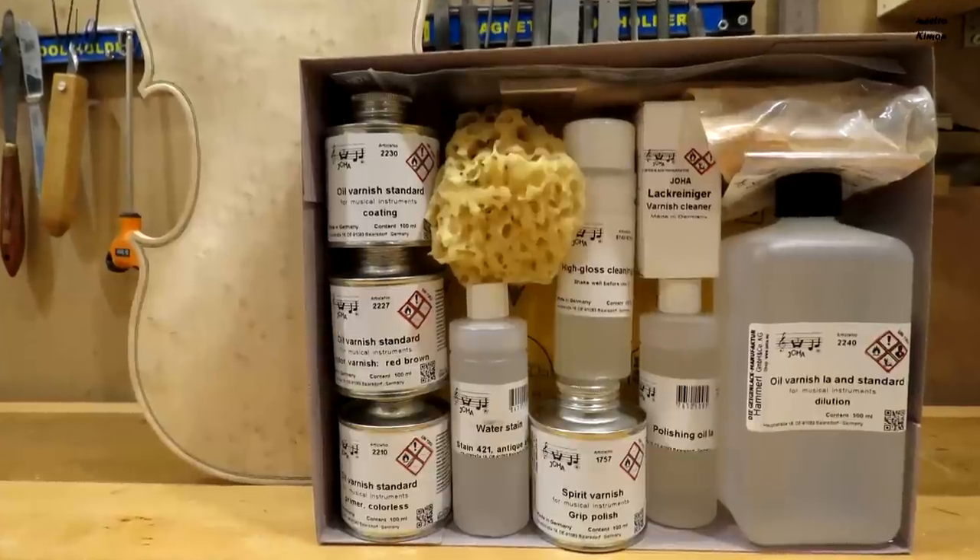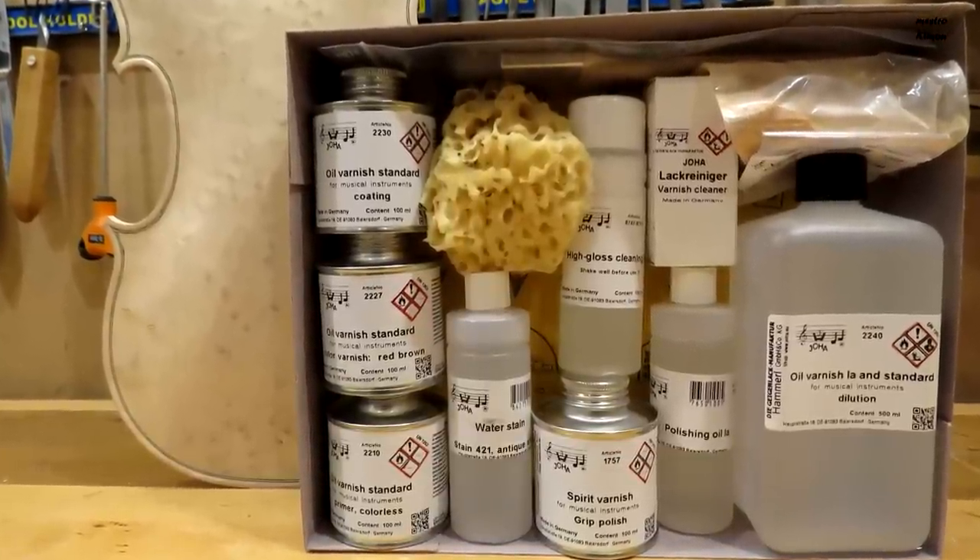Hello and welcome to today's video where I'm going to show you how I made my drying chamber. You need a drying chamber when using oil varnish like the Varnish Assortment 1 from Yoha, which is the sponsor of today's video.